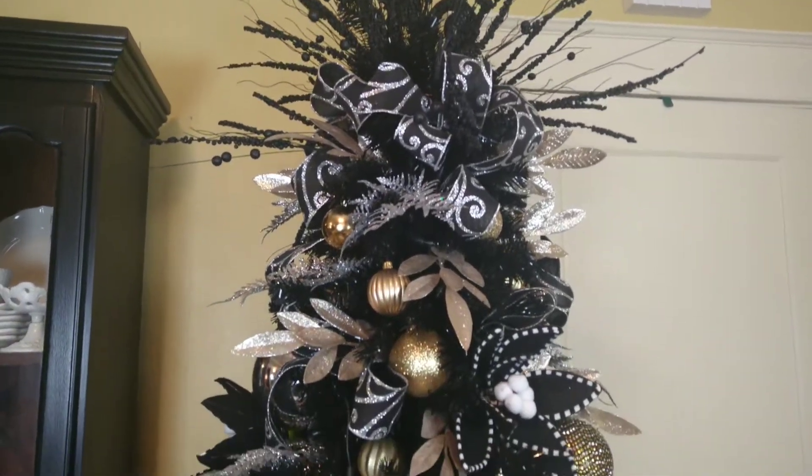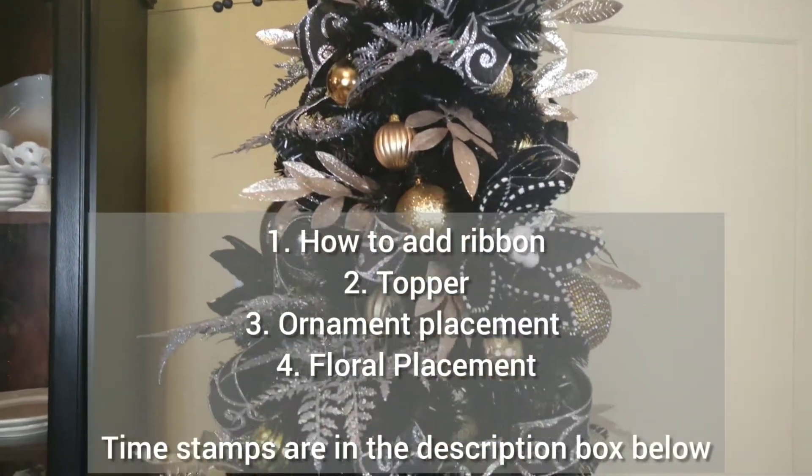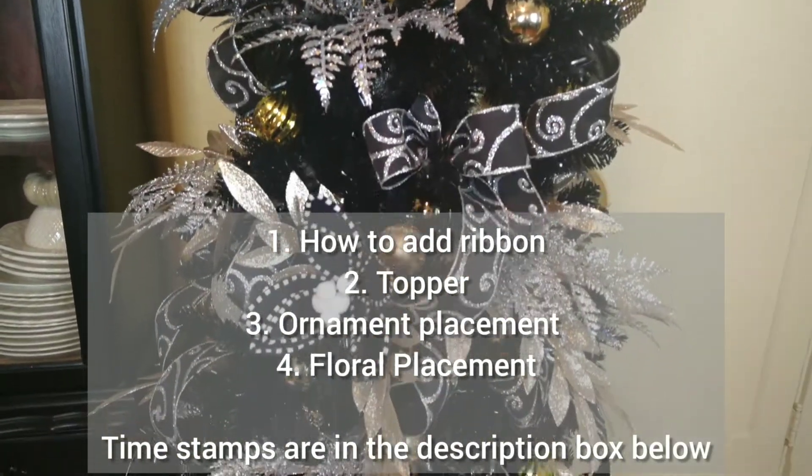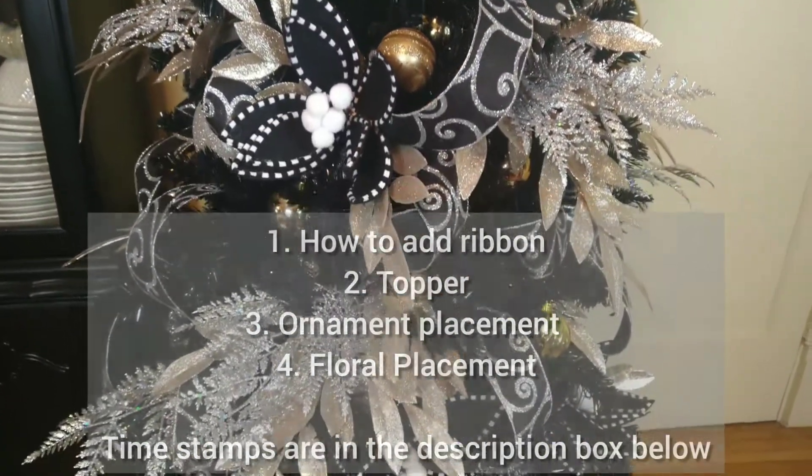I'm Rika and thanks for visiting my channel. In this video we will talk about how to add ribbon to a tree, how to do a tree topper, ornament placement, and adding florals. Let's get started.